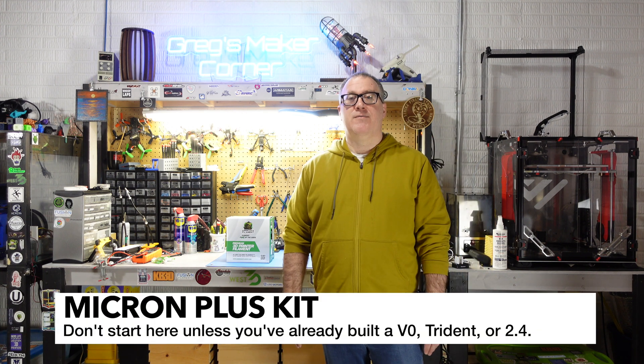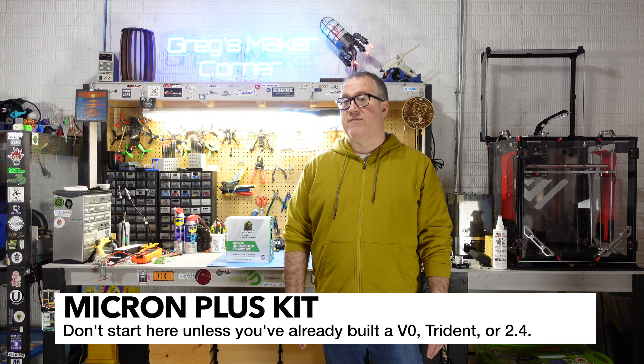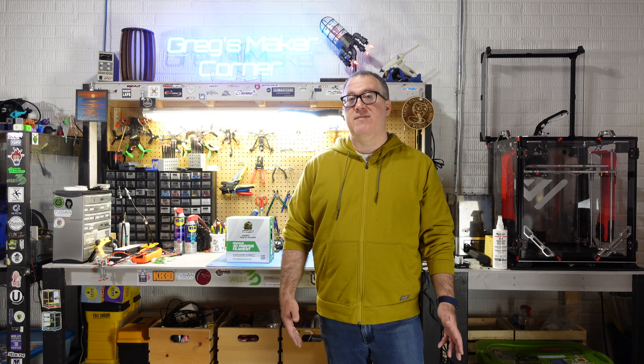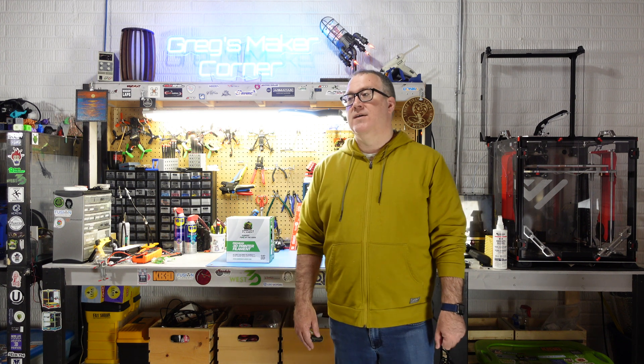If you're considering this over a Voron Zero or a Voron 2.4, I would honestly recommend probably going with one of those other models first, especially if it's your first Voron. If you are limited on space and want the flying gantry, the Voron 2.4 may be too big. The nice thing about the Micron Plus kit is that you're going to get about a 180mm by 180mm build volume - really not too much different than a Prusa Mini or a Bambu Mini. The benefit is that you get the high quality Voron components and the flying gantry. This is not a printer I would recommend for any beginner - it's really geared more towards folks who have already built a Voron and are looking for that next, more challenging build.